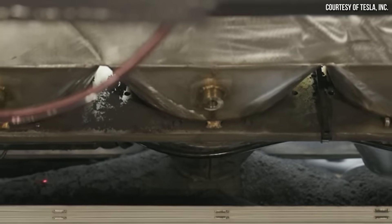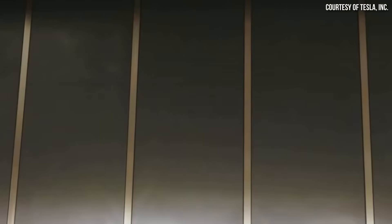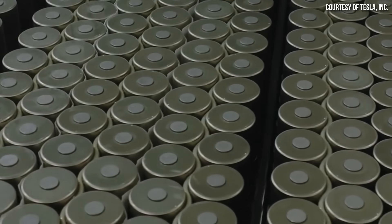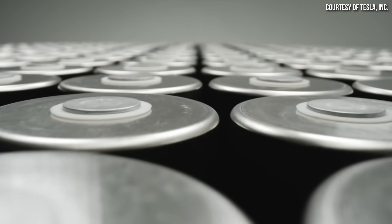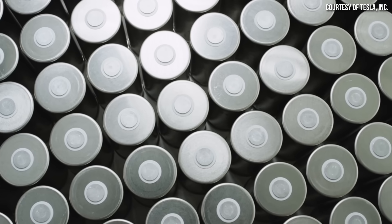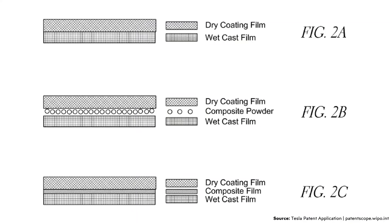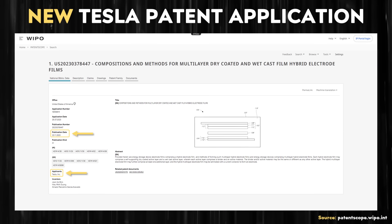It looks like Tesla is working on a new wet-dry multi-layer hybrid electrode manufacturing process that could potentially be in their third-generation 4680 battery cells, and could lead to improved capacity retention, increased power density, and improved charging performance. Stick around as I discuss this new hybrid electrode manufacturing process and its potential benefits as described in this recent Tesla patent application.